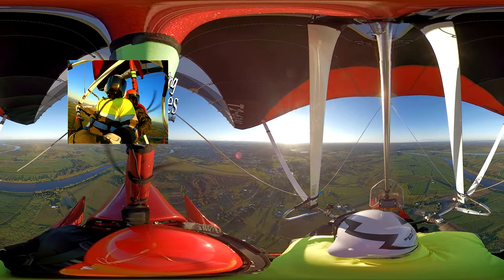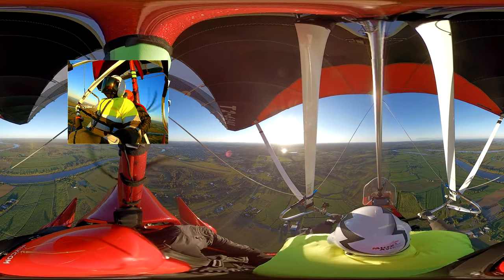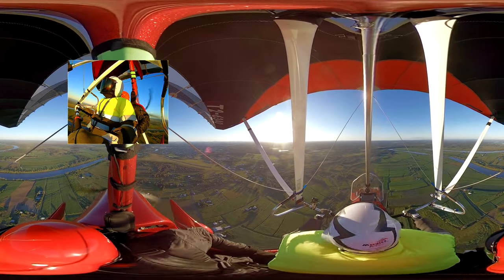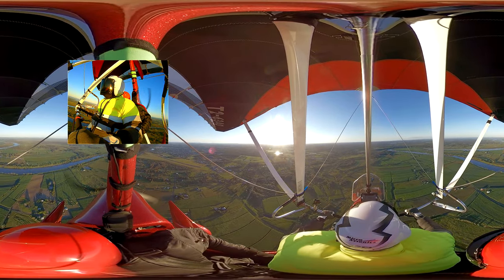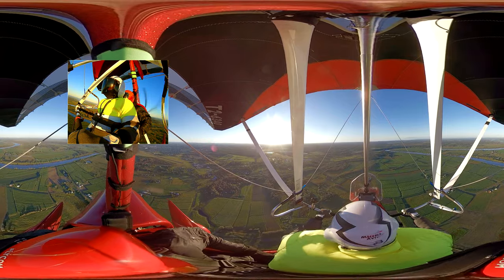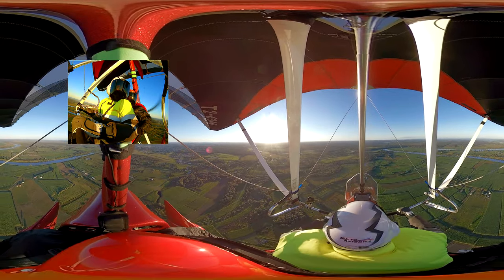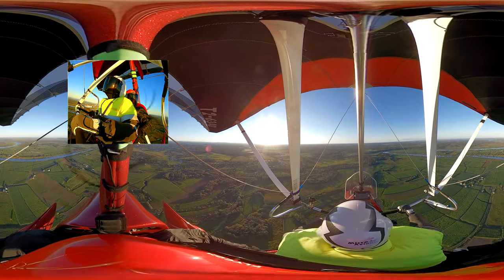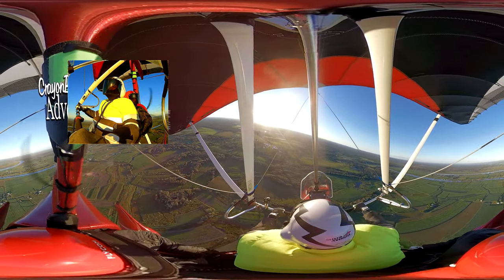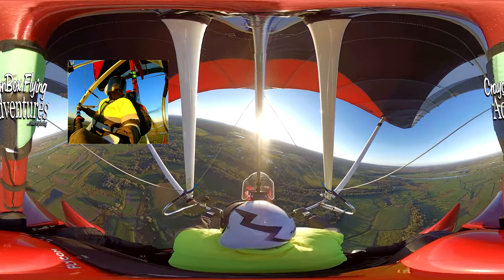We're at 1,500. We're abeam the threshold of runway 17. Now, 45 degrees to the threshold of the runway we intend to land on is normally the point we commence our base turn. We're at 30 degrees. Maryborough traffic, 20 miles to the east at 2,000, shortly on descent for a left downwind at runway 11. We're at 1,000 feet, turning base for 500 feet, keep descending. We don't need to make any further radio calls at this point in time in Australia.